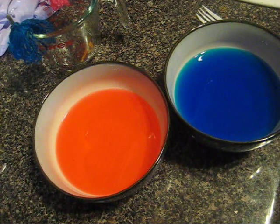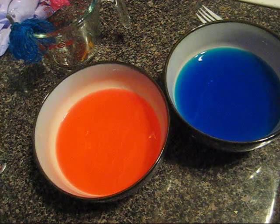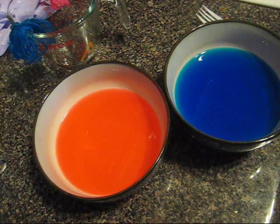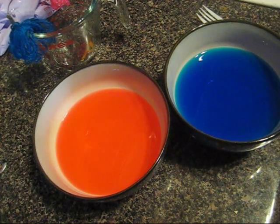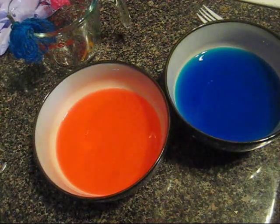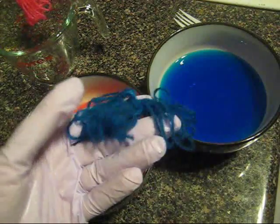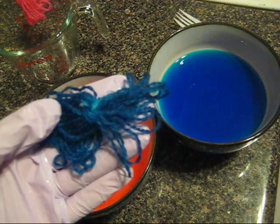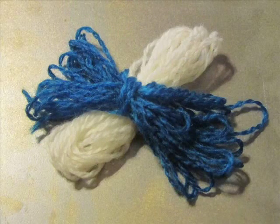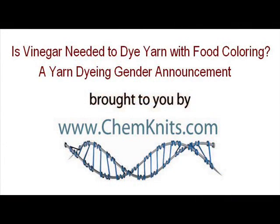So we learned something else. In a future dyeing experiment, I do intend to test the water and look at the variation of pH and what effect it has on dyeing yarn with food coloring, so stay tuned on the ChemKnits YouTube channel. I am Rebecca from ChemKnits and I want to thank you for watching this dyeing experiment and helping me celebrate my baby boy, who's going to be joining us this October.